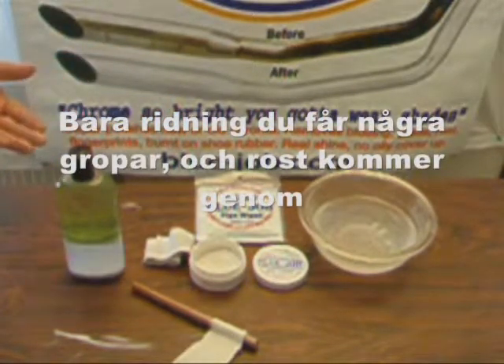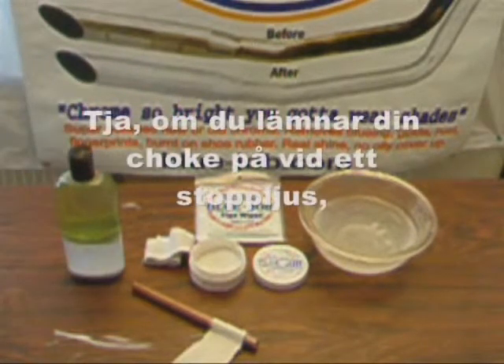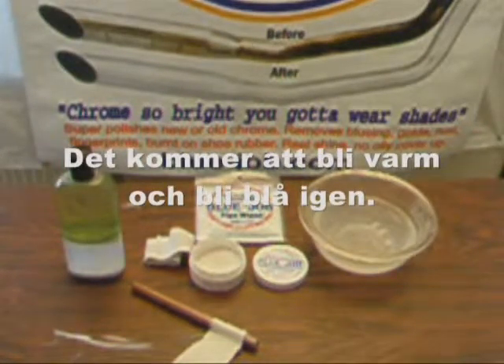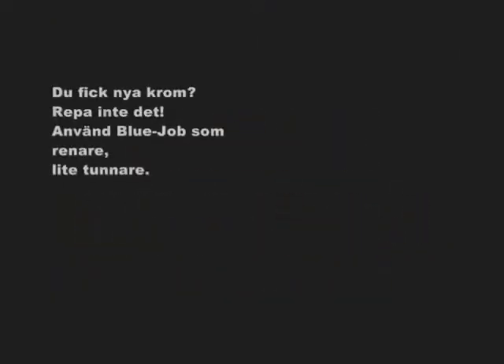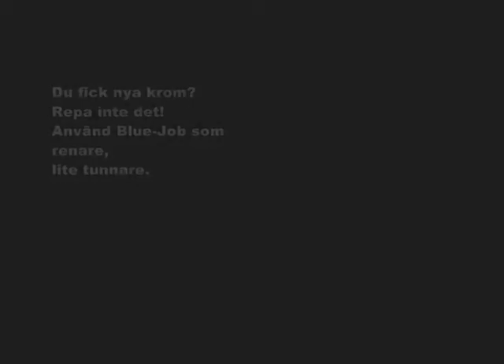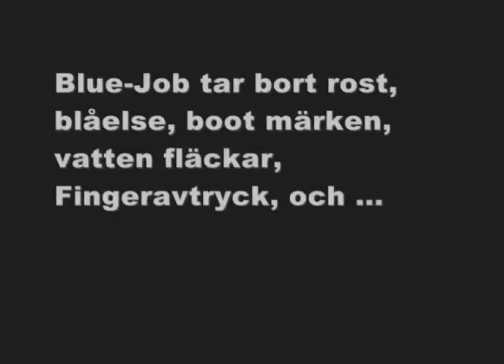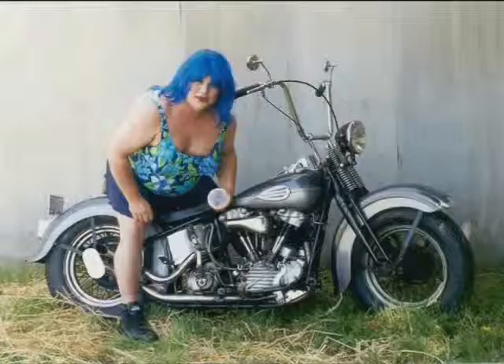Just riding, you get some pits and rust goes right through. Will your pipes get blue again? Well, if you leave the choke on at a stoplight or your bike's out of tune, it's gonna get blue again — just use Blue Job. You got new chrome, don't scratch it, use Blue Job as a cleaner — a little bit thinner. Got scratches from chrome polishes? Sorry, Blue Job doesn't scratch so you can't take them out — that's about the only thing you can't take off. Blue Job removes rust, bluing, boot marks, water spots, fingerprints, and leaves nothing behind but the shine.